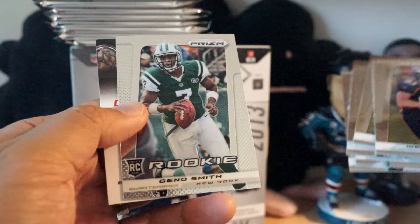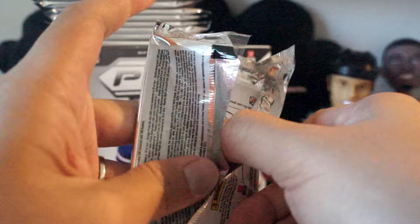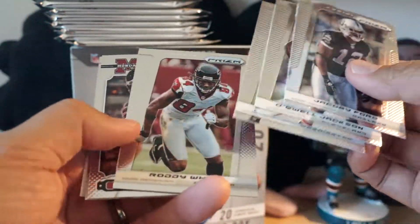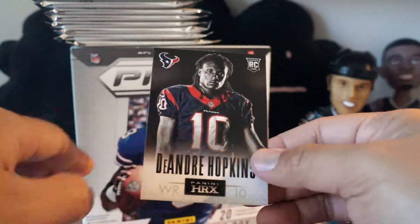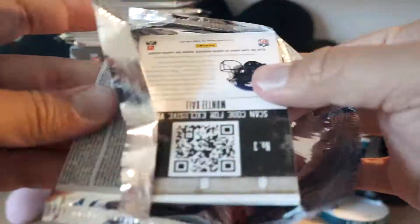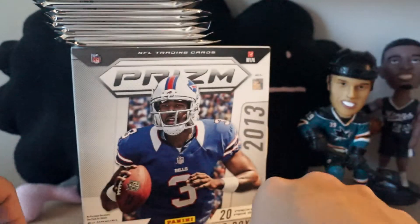All base except we got a Geno Smith rookie card in that pack, and it's got a Knight's Lance scannable thing - more of those. Charles Tillman Monday Night Heroes, Tyler Wilson rookie card, and DeAndre Hopkins. Next pack has Theoretic rookie card and Montee Ball HRX rookie card.